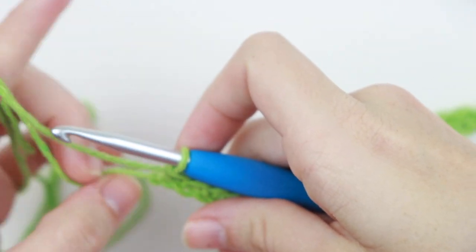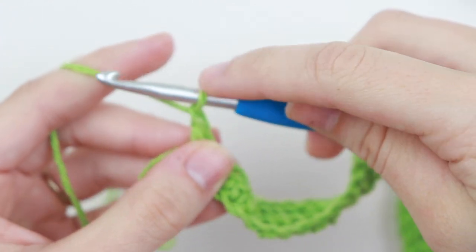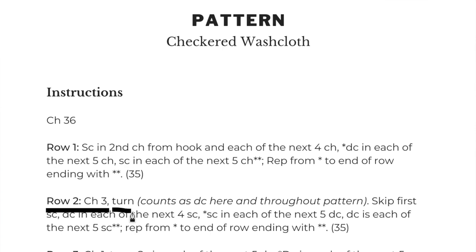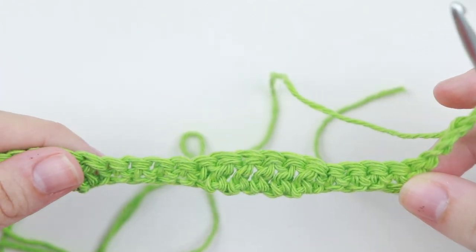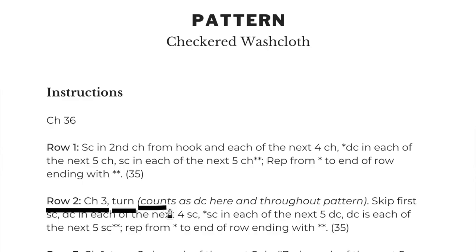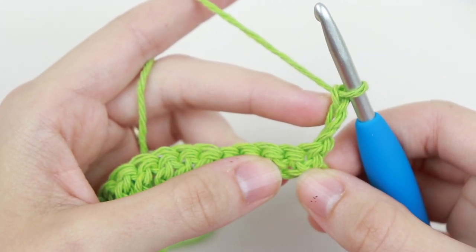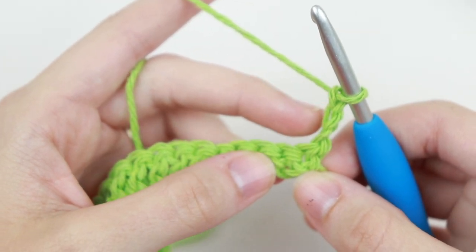For row two, chain three — that's one, two, three — then turn your work. The pattern says this chain three counts as a double crochet here and throughout the pattern. You may only see this noted in the notes section, so always check there. Now it says skip the first single crochet and double crochet in each of the next four single crochet.